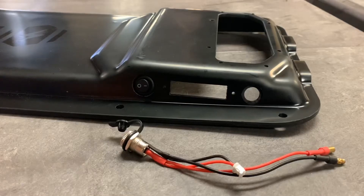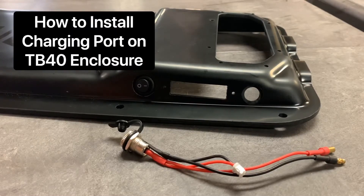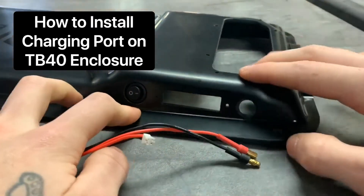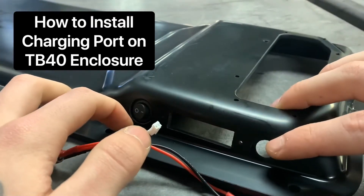Hey guys, Blake here with Torqueboards. In this video tutorial, I'm going to be showing you guys how to install your Torque 6 10A charging port right here into the charging port slot of your TB40B3H enclosure.